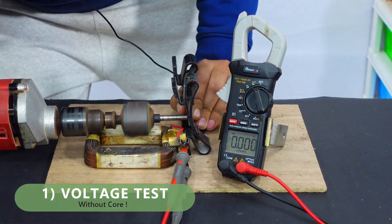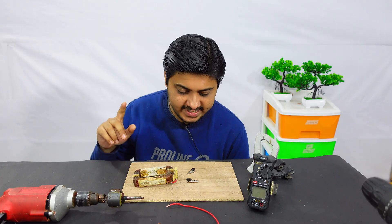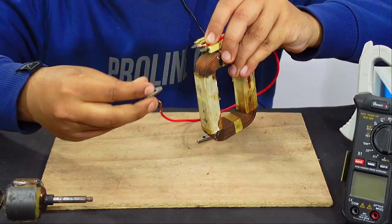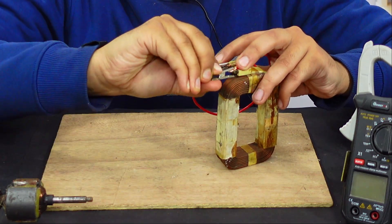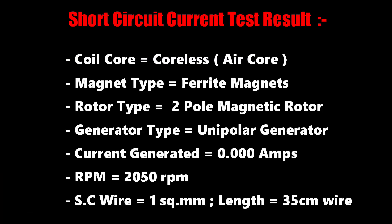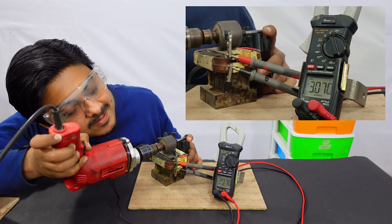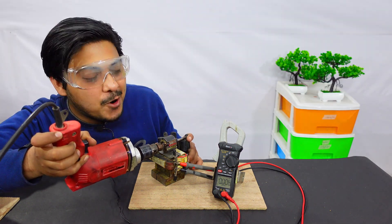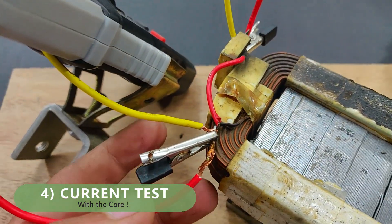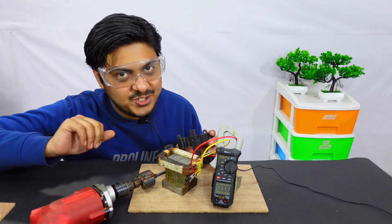Let's see the voltage. Now let's do the generated current test. For that I'm going to use this one square mm wire. I have done the short circuit over here and I have to keep the clips as apart as possible. We got around 3 volts AC — such a huge difference with and without core. I have connected two wires to one point and again two wires to one point to increase the short circuit current, starting with the current measurement for the core type.